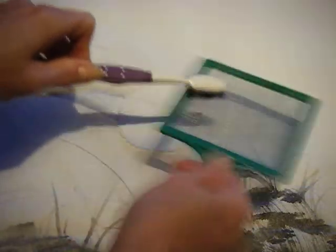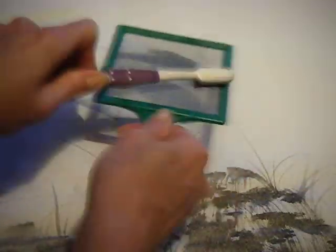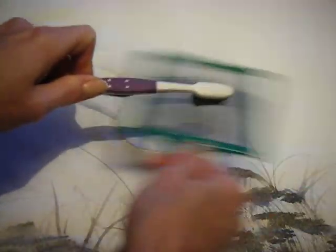Once you develop a technique, you can do kind of both at the same time like this, and it makes it really, really efficient. The key point is you do have to use quite a bit of speed in order to get that happening.